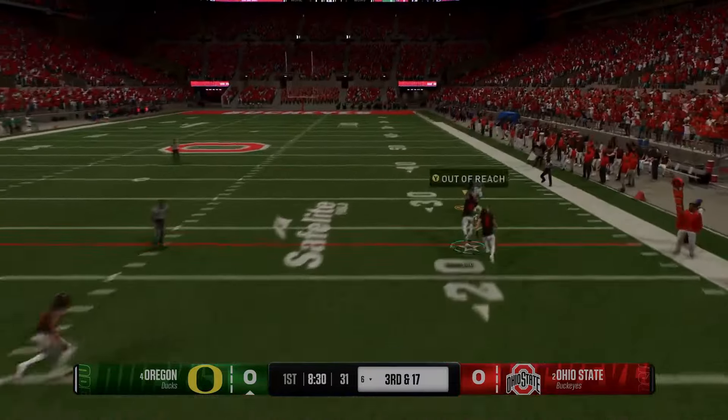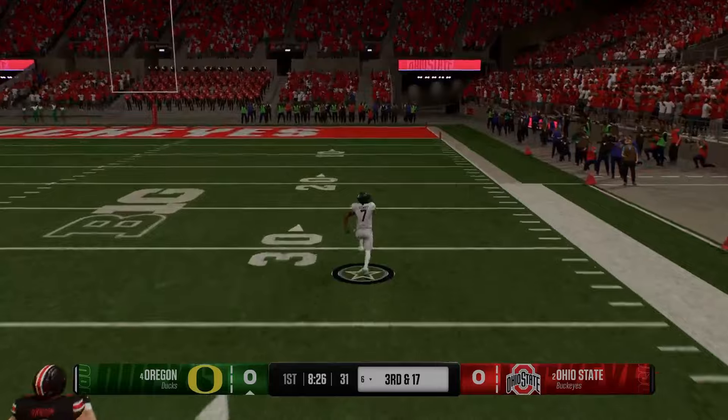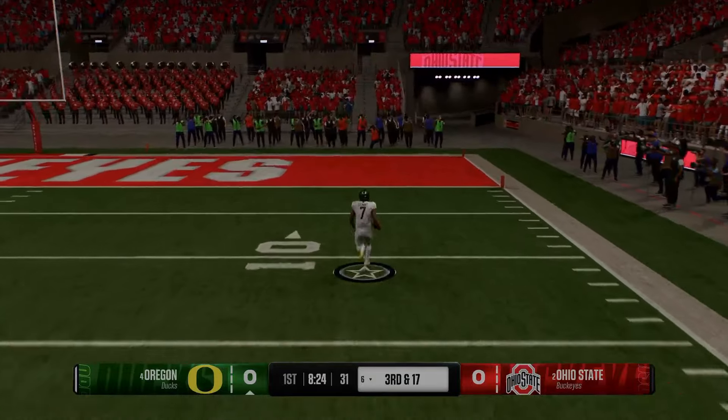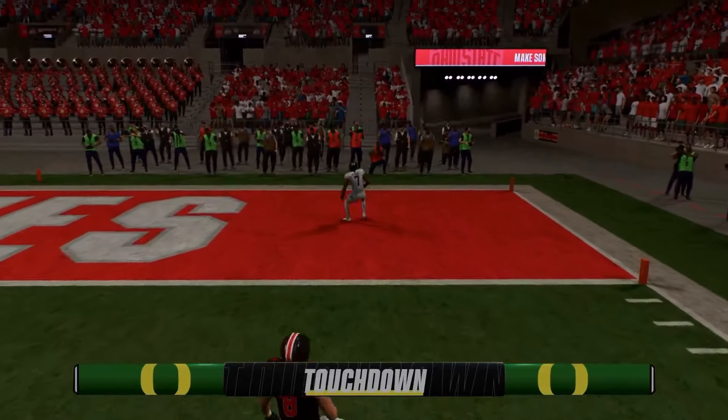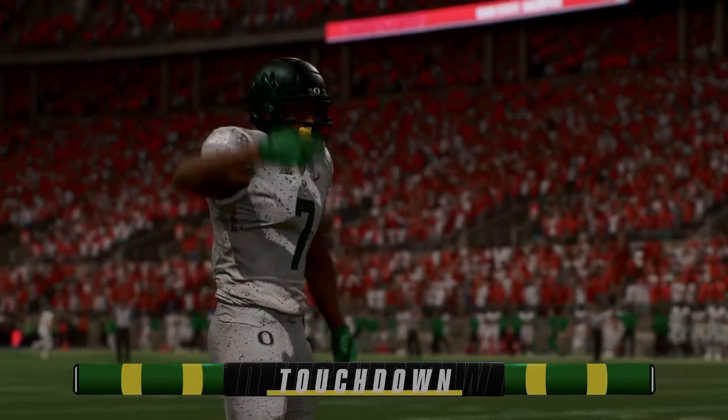Too many offenses putting belt to your bottom? Lock in because I'm going to fix your defensive woes with an in-depth breakdown on the multiple defense playbook. By the end of this video, you'll have the flexibility to keep your defense dominant and unpredictable against any offense.